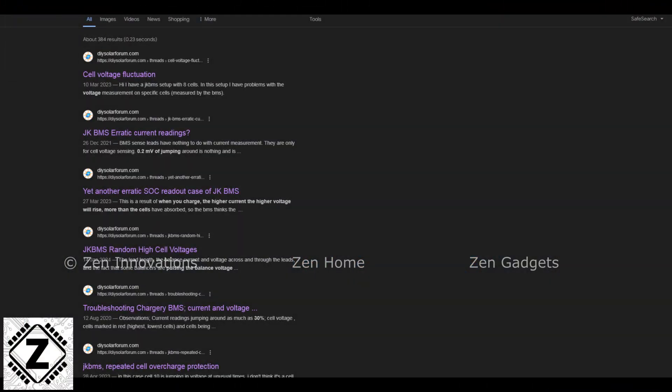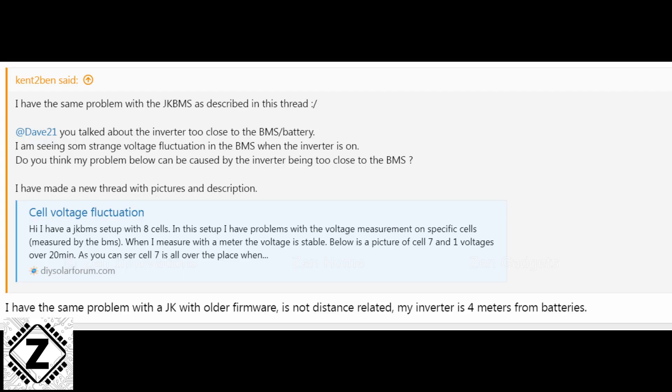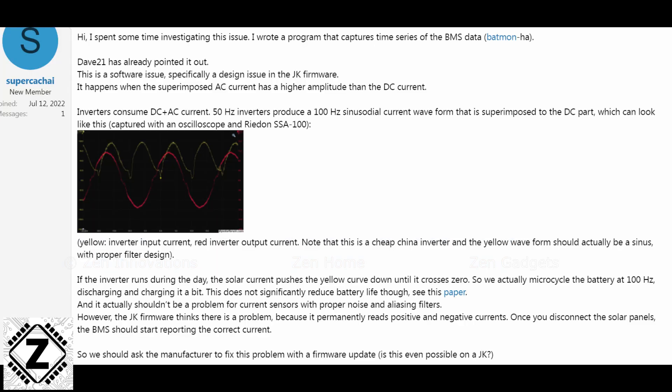Coming to the conclusion, I did a lot of research online, reading forums including the DIY Solar forum. Unfortunately, people have been reporting this kind of problem as early as 2022, which means JK has been aware of it for 2 years and has not fixed it. All threads on these forums have been left abandoned — there is no clear solution, no update, and no firmware upgrade coming from JK for this problem.